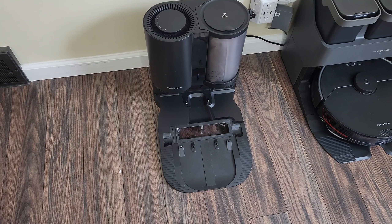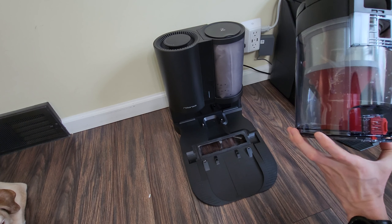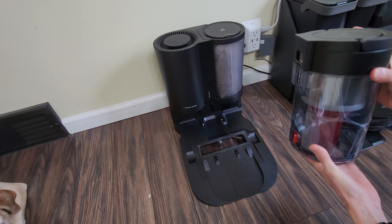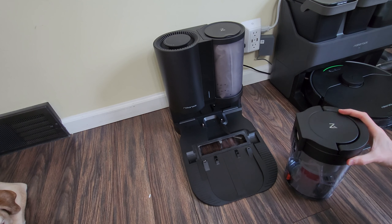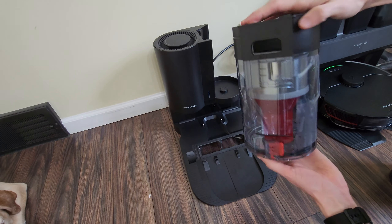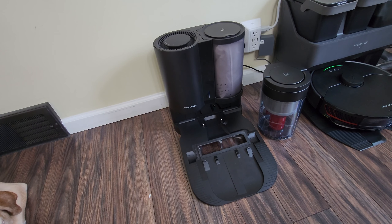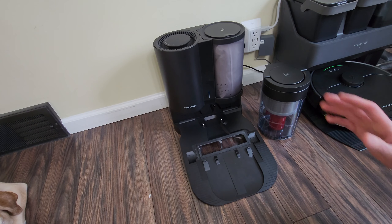If you want the Plus dock as a bundle it comes with the robot as well — the Roborock S7 Max V Plus bundle — and it comes out to $1,159.99, available through Amazon, Roborock's website, or Walmart.com. The Plus model also comes with the cyclone self-empty dustbin, which is pretty cool — you don't have to continuously buy bags. Unfortunately the cyclone bin is not available on the Ultra model at this time, just for the Plus, but hopefully in the near future.